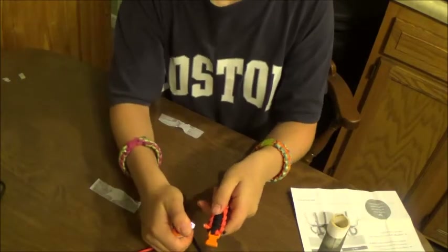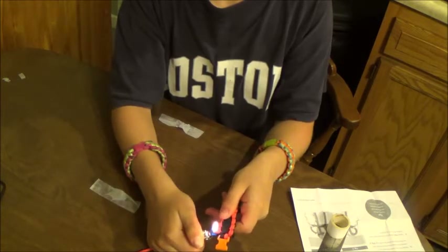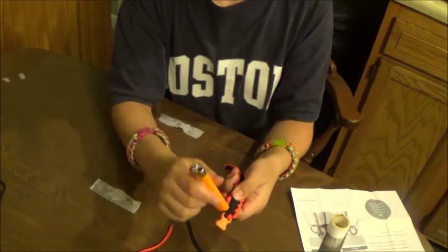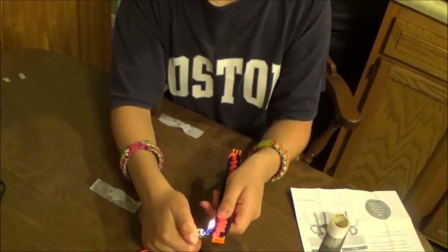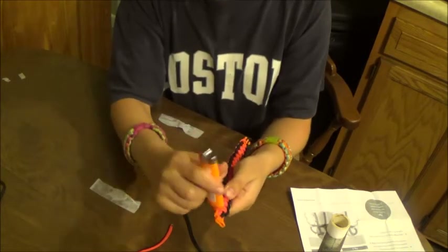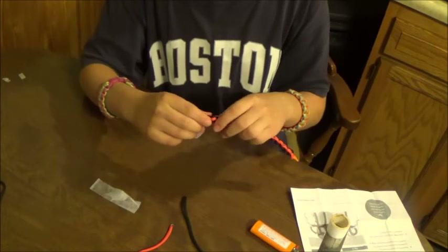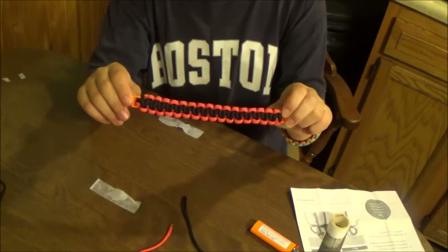Then you take the lighter — try not to burn myself — heat them up. You take the bottom and smush it down. That's one side. Then you take the other color, burn it, and smush it down. And thanks for watching — that's a two color cobra stitch knot paracord bracelet.